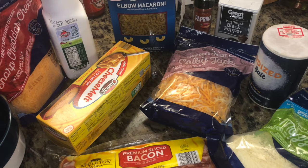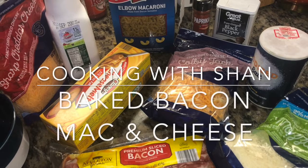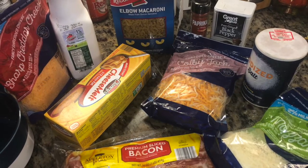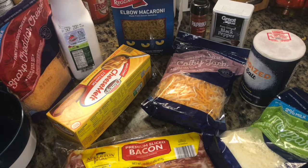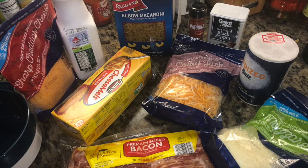Hey guys, welcome to another cooking video. Today we're gonna be making baked bacon mac and cheese. I'm about to put y'all on game — the sacred ingredient to the best baked macaroni and cheese is definitely buttermilk, so that's what's gonna be essential in this recipe.